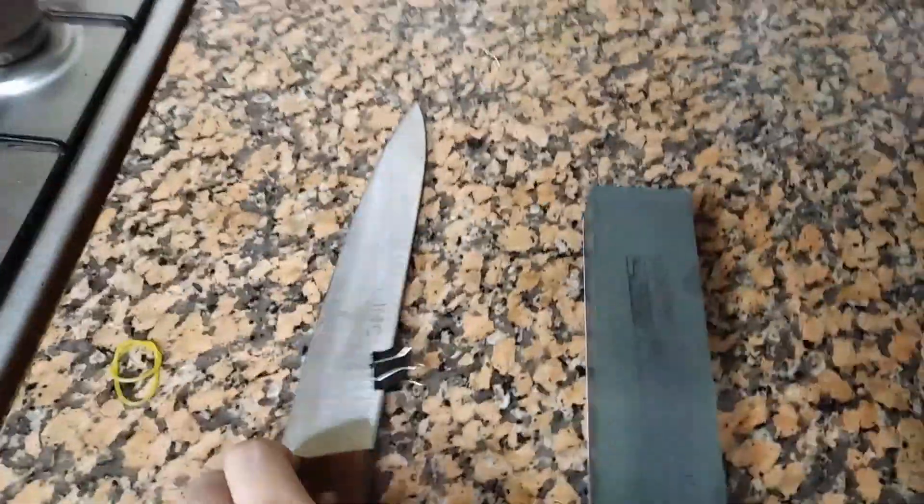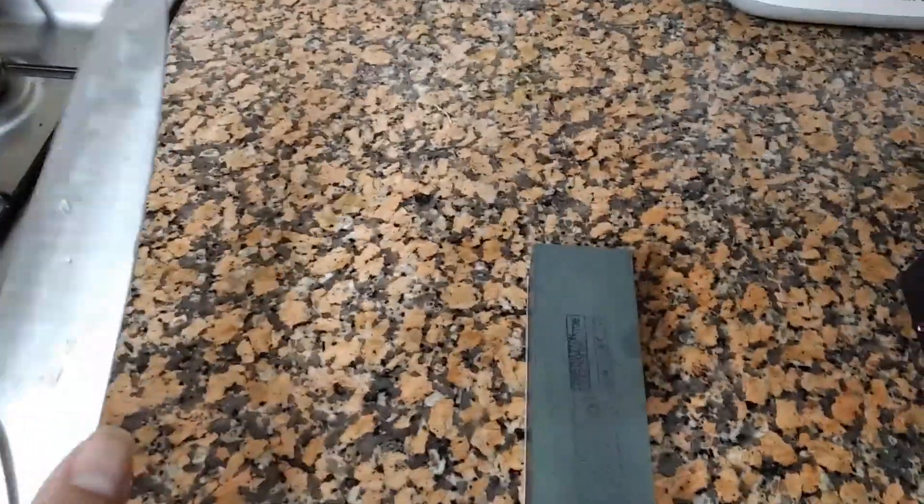But after you've sharpened this for a while and you cleaned it, you notice the edge you've formed.